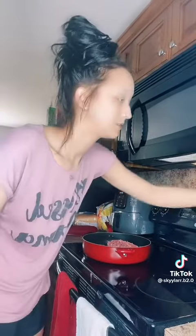Cook your meat — if you ain't got one of these bad boys, you ain't doing it right. Brown your meat. I use lean so you don't have to drain it. If you don't use lean, drain your meat.